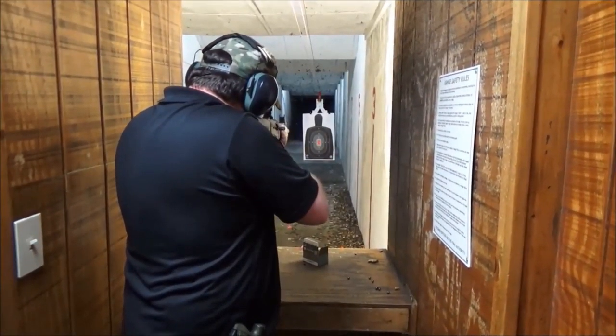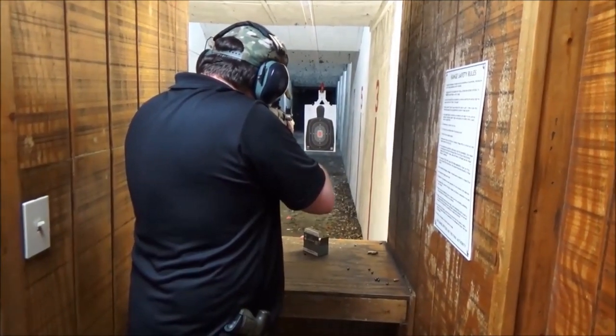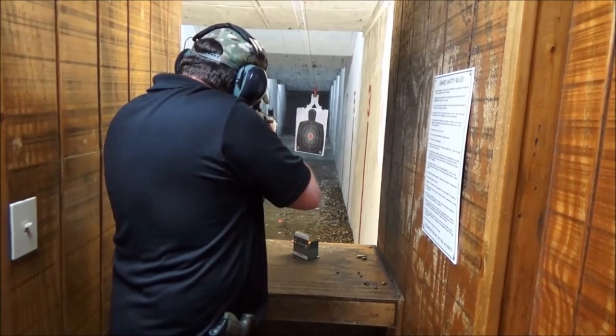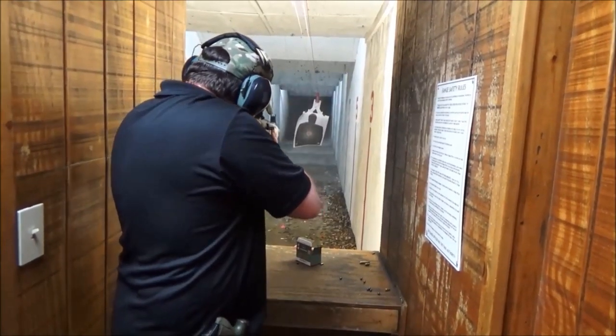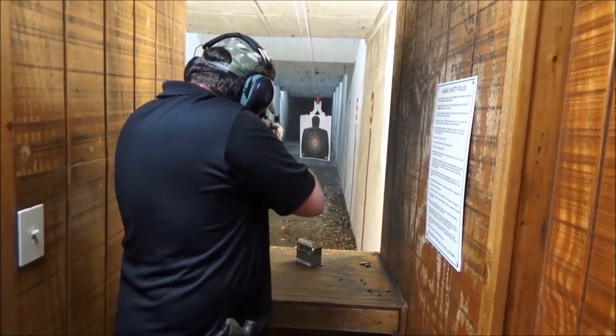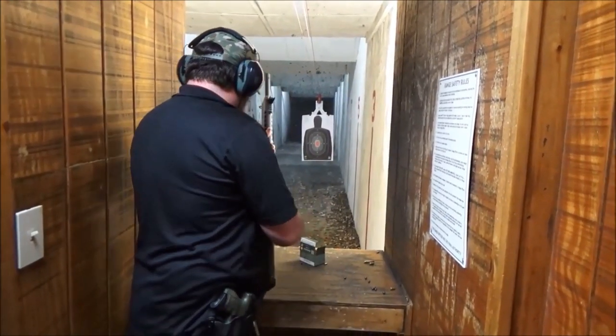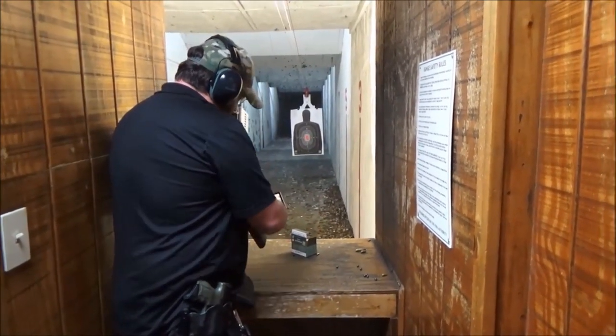Alright, big Matt, go ahead and see what you think, man. Go ahead and put five of them in and see what happens. Didn't cycle. Didn't cycle? No. Alright.